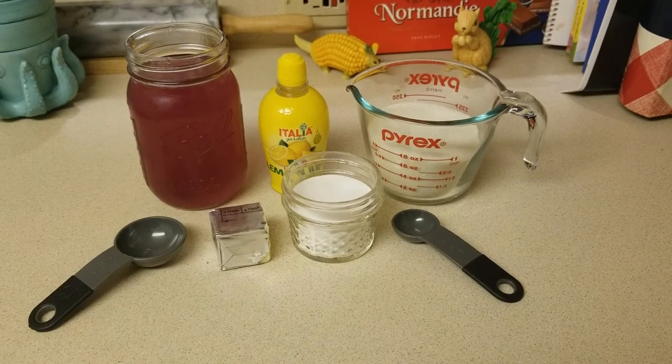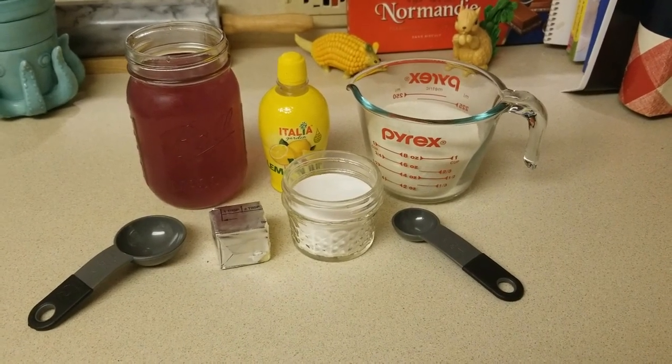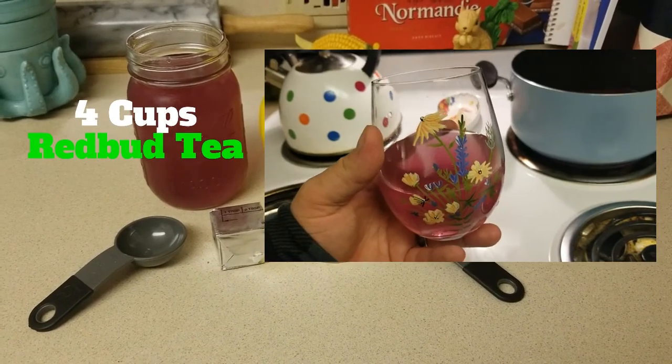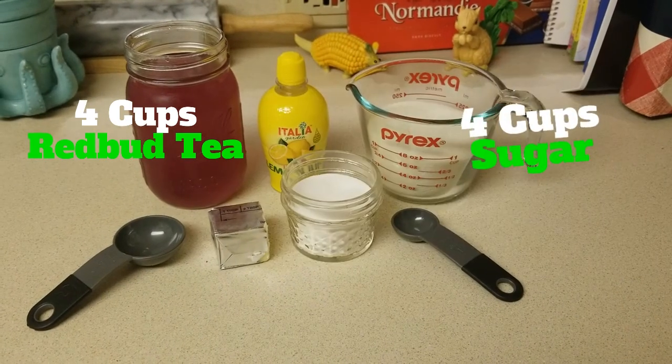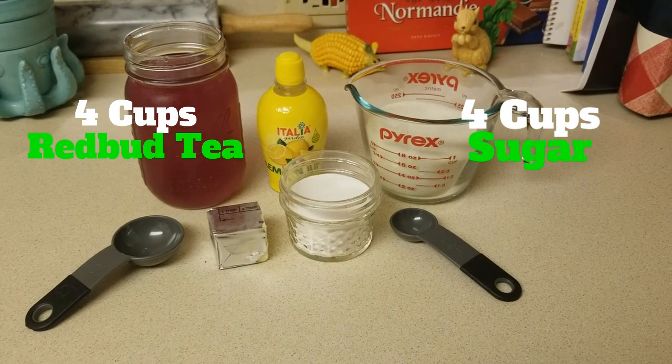Now that you have the tea prepared, here is the full list of ingredients. You will need four cups of redbud tea — you may have extra, and it tastes a little different than the jam, so try drinking it. You'll also need four cups of sugar — one cup of sugar for every one cup of tea. I use cane sugar for best results.